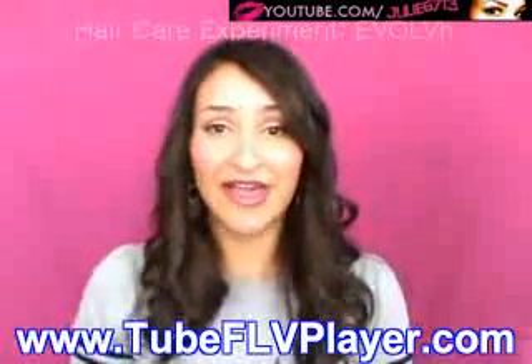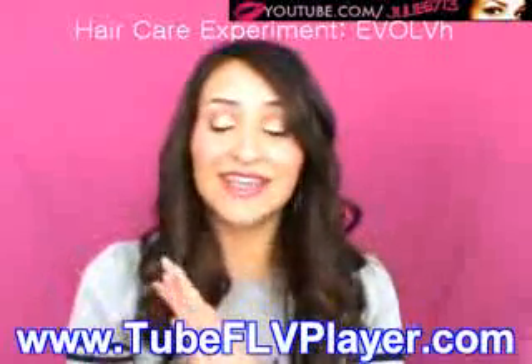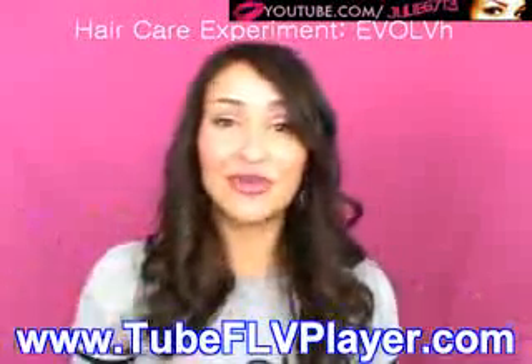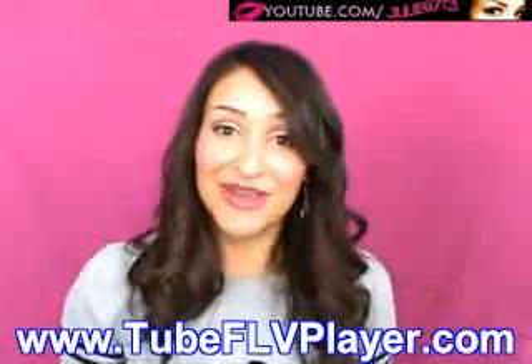Hey everyone, so today I'm going to be doing a hair care experiment on an organic line called Evolve — that's spelled with an H at the end but the H is silent, so it's just Evolve. You can find it at Evolve.com. I'm going to show you how I use the products, give you information from their website, and take you with me throughout the day to show how the hair products hold up. It's going to be a very intensive experiment, so I hope you guys enjoy it.